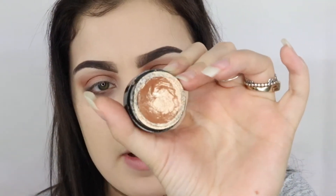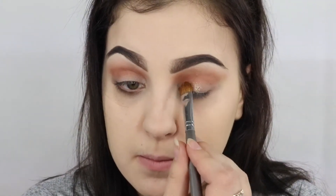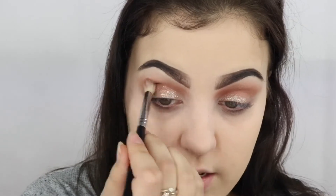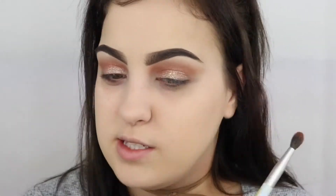Taking the Metallics Eyeshadow in Pearl German. We'll go back in with our blending brush and just buff out the edges of that. Now I'm just taking that same Caramel and Sienna color and I'm just going to run it under my lower lash line.